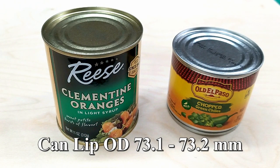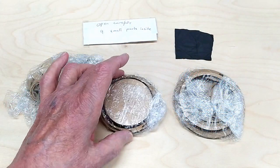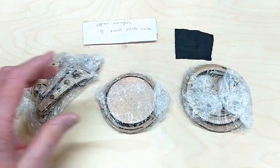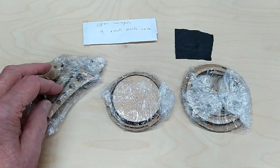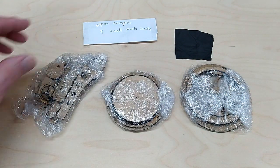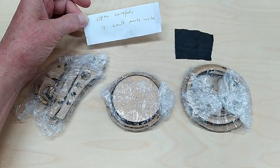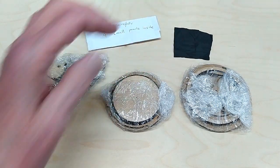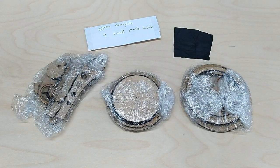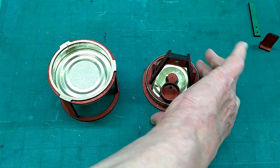Anything roughly that size should work. Inside the package, the parts have been carefully wrapped and placed so that they would not be damaged in transit. There's a note that says 'be careful and don't lose the small parts,' and there's a piece of material for the diaphragm.